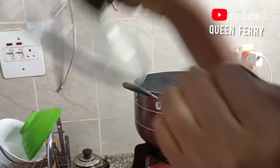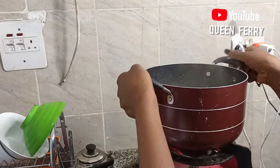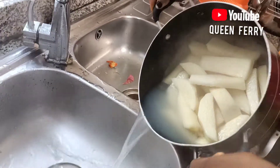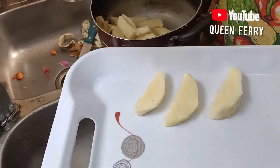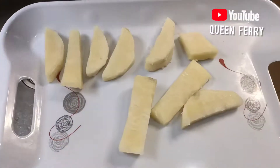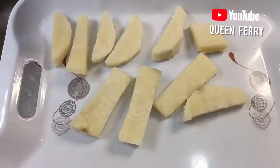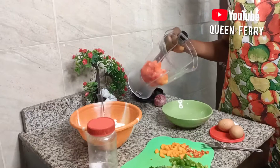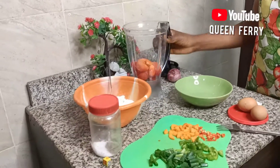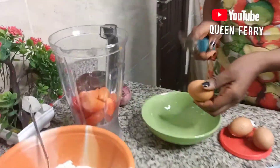We'll boil the yam for like 20 minutes — allow it to cook 80%, not too soft. For the sauce, here are my tomatoes and pepper, and I'll be cracking the eggs.